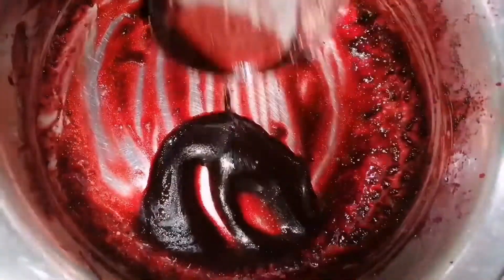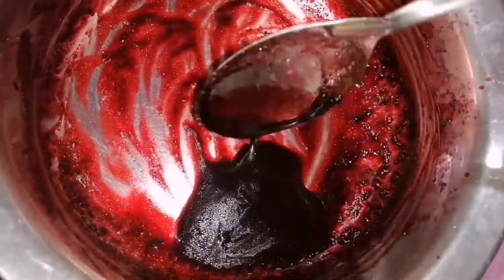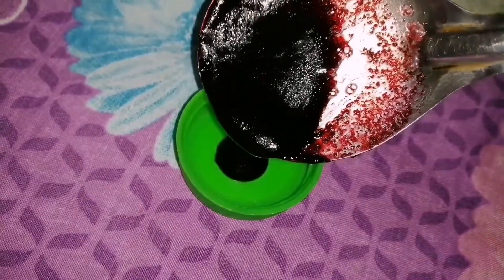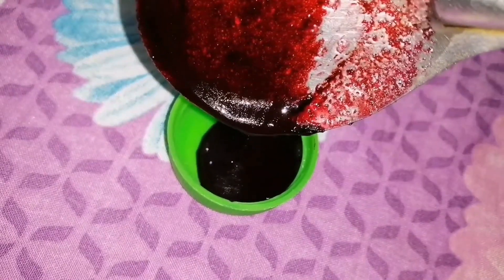After mixing both ingredients together, it looks like this. Our homemade natural pink tinted lip balm is ready to use. Now store it in an empty clean container like this. After storing, refrigerate it for half an hour. After refrigerating, you can apply it on your lips and you can use this homemade lip balm for one month.